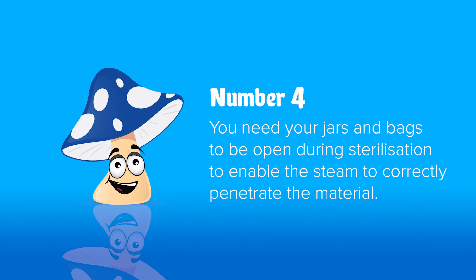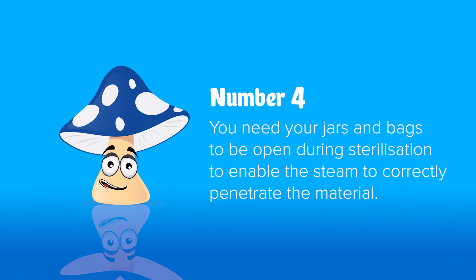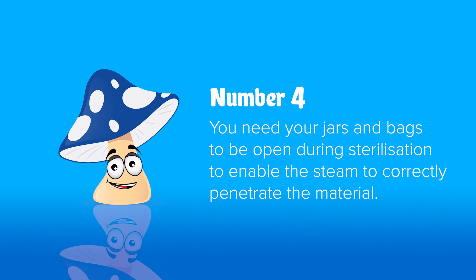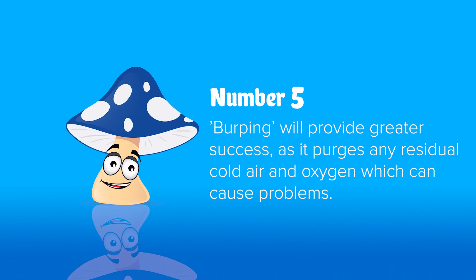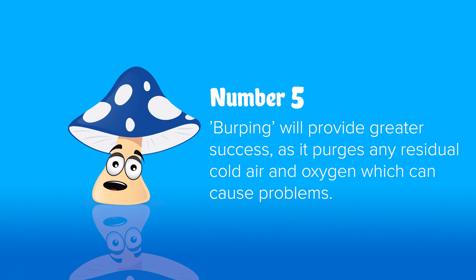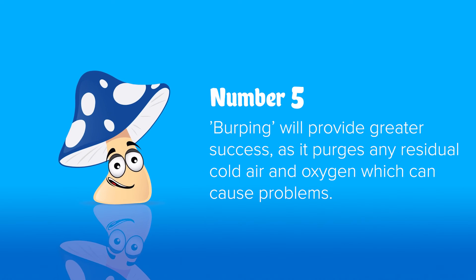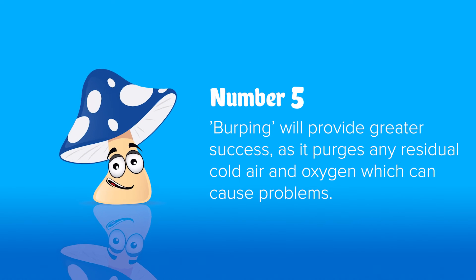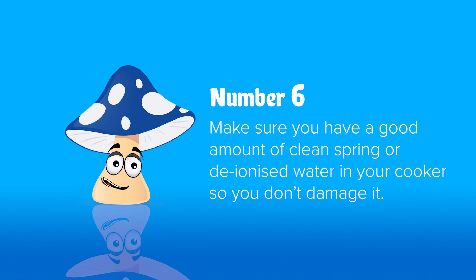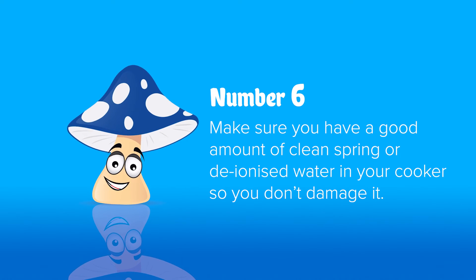If any cold air or oxygen is left inside your bags or jars, it will insulate them and stop them reaching full temperature. Number four: make sure your jars and bags are open so steam can get in to heat them faster, and cold air can escape while warming up. Number five: burping is a great technique — once the unit reaches 10 PSI, take off the weight or open the vent and let the pressure drop back to zero to purge any remaining oxygen or cold air.